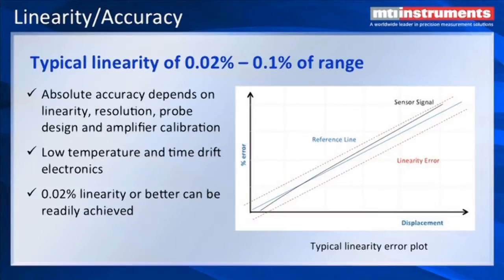One of the biggest accuracy issues related to capacitive displacement measurement is linearity. If we look at the chart here, we can see the blue line that is very straight — that's been curve-fitted to the black line, which is the actual sensor response. There's deviation about that blue line, banded by the upper and lower red dotted lines, which correspond to the linearity we would see. The absolute accuracy depends on the linearity and resolution of the probe, plus any extra errors contributed by the amplifier. We also have very low temperature and time drift electronics, and we can achieve 0.02% linearity or better.